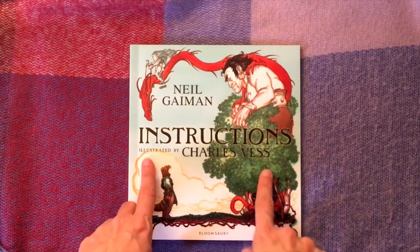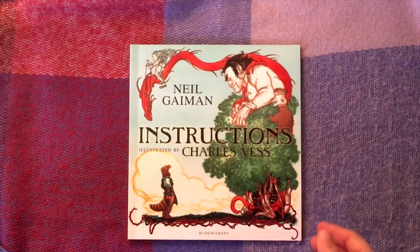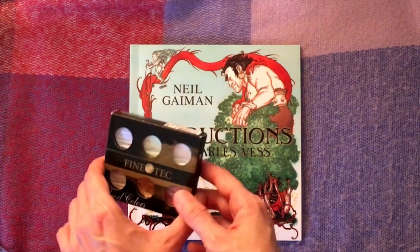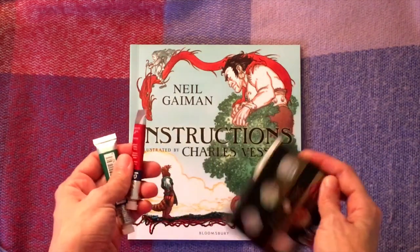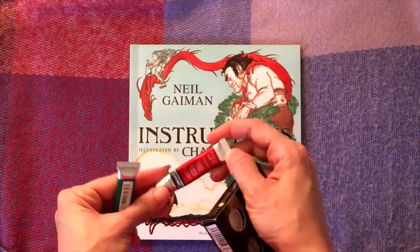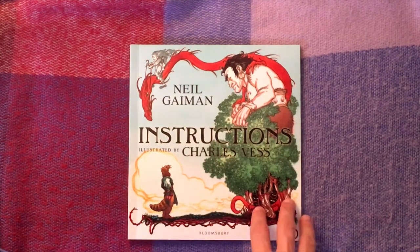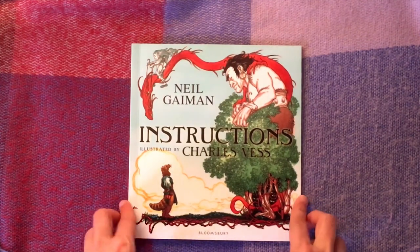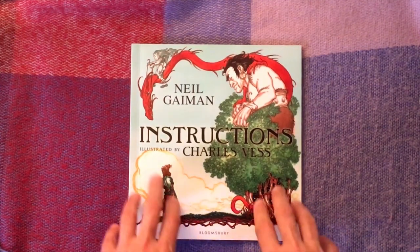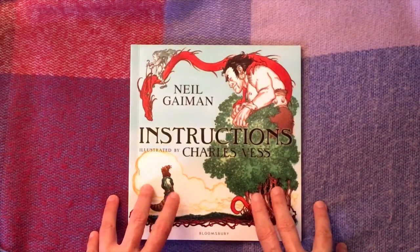Today's book is Instructions by Neil Gaiman. I'm going to do a piece of artwork based on a quotation from the book using watercolour and calligraphy — fine tech pearl colours and some Cotman watercolours. I'll talk about the book and the author, and while I cut away to do the artwork I'm going to share a lesson I designed and successfully delivered to children in Year Six.